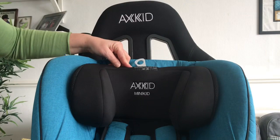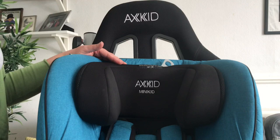The Mini Kid's headrest has automatic height adjustment, but for a young baby I always think it's better to push it all the way down and lock it into place. This way I'll be able to show you the correct height on the dolls that I'm about to use.